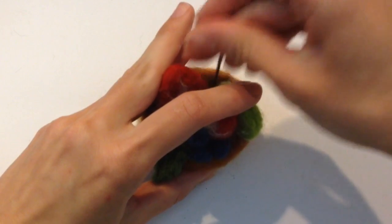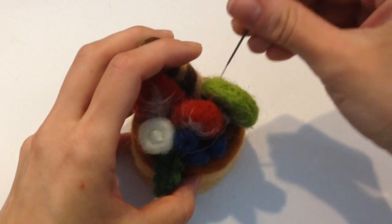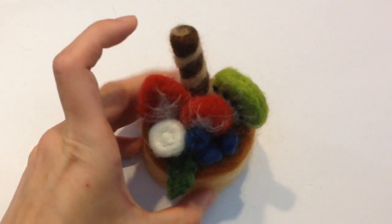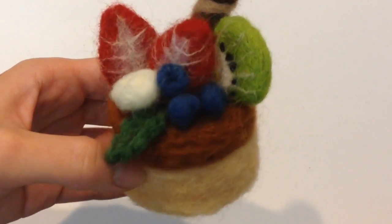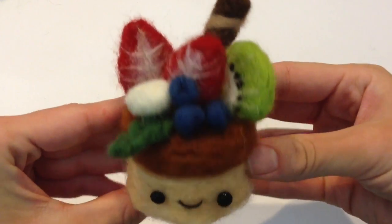Of course, you guys are more than welcome to add or take away as many fruits as you want, and if you don't want your character to have a face, that's completely fine. I decided that adding a face would make it really, really cute and more kawaii, but you don't have to if you don't want to. And I gave it the very standard face that all of my characters really have.